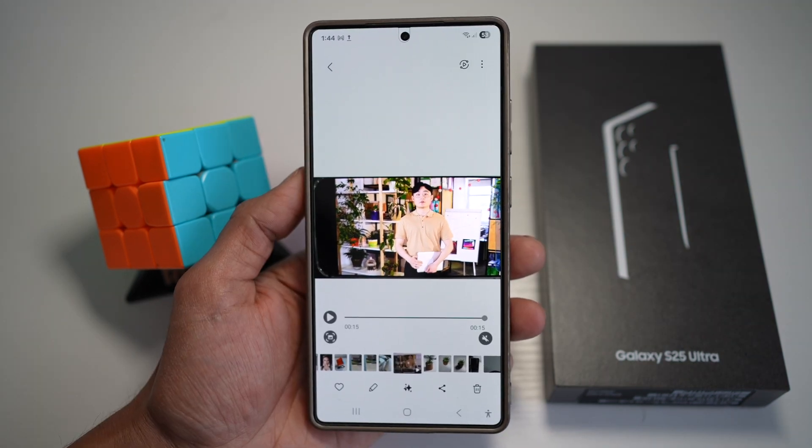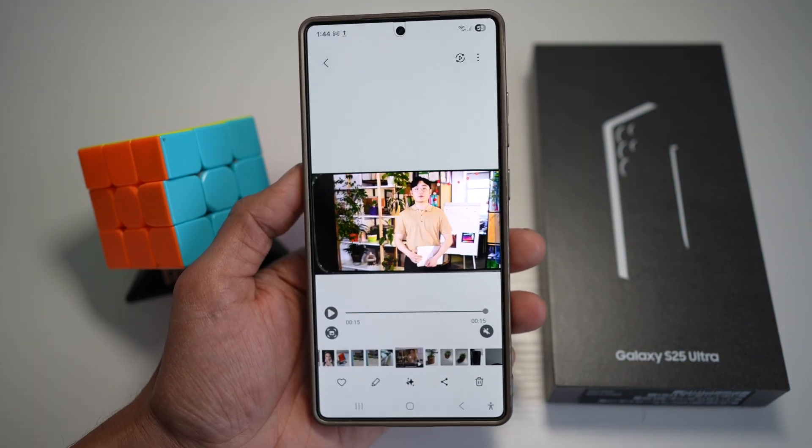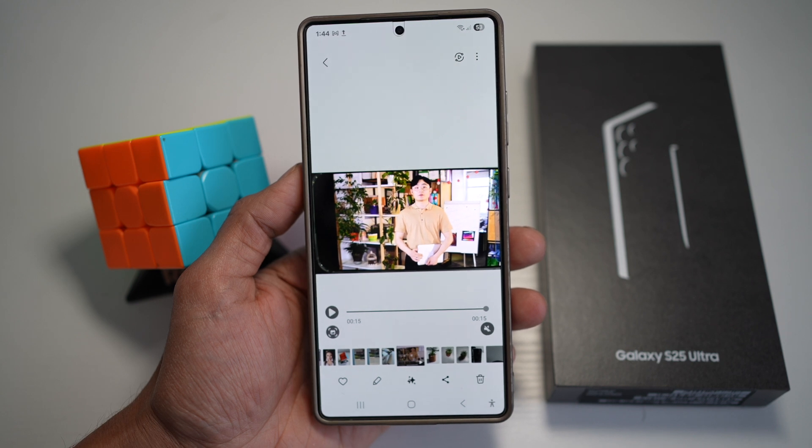This is ideal for vlogging, filming kids, or recording yourself without a camera operator. Your shot always stays locked on the subject.